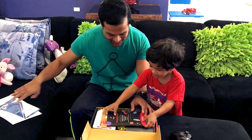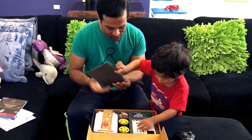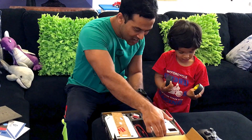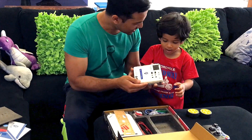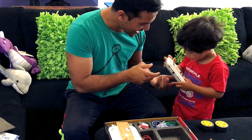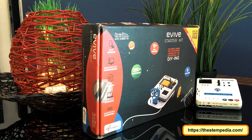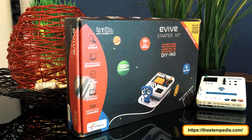Electronics and love are like North Pole and North Pole — the only correlation between them is that they always repel each other. But Stempedia has given a new definition to love by combining love with electronics. By using this Evive starter kit, I'm going to give a small surprise to my partner on her birthday.